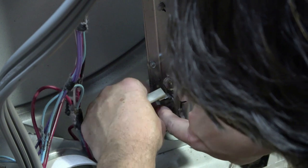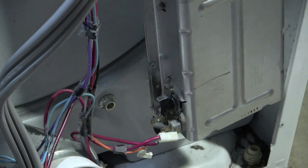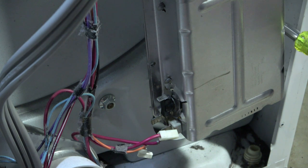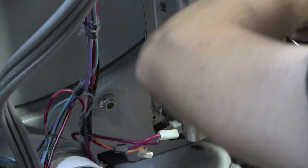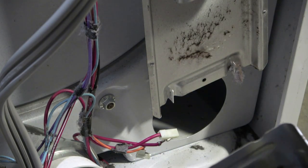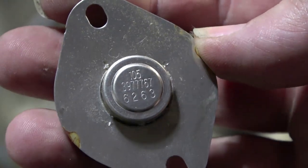Let me pull that off of there and get the heating element off. I'm curious to see what the heating element even looks like — I wonder if it's burned or what. It looks continuous. I wonder if this little thermostat right here is the problem all along.